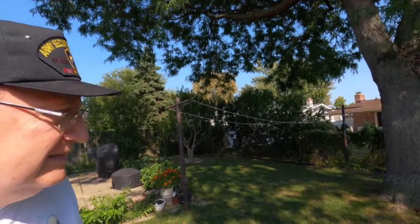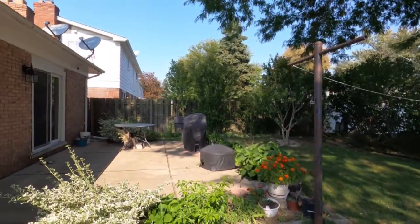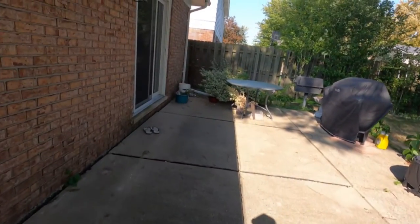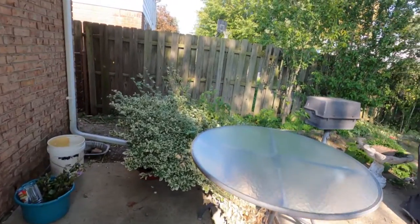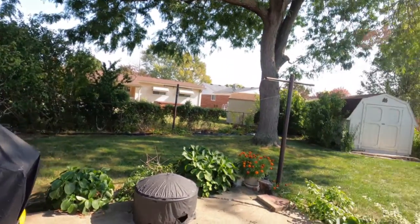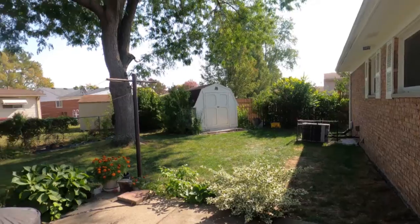So that's what we're doing — just thinning it out here. I can't do the work myself, so my brother-in-law is doing it for me. I'm going to take out this bush as well, and this one over here too. That is the status of the thinning out of the backyard.